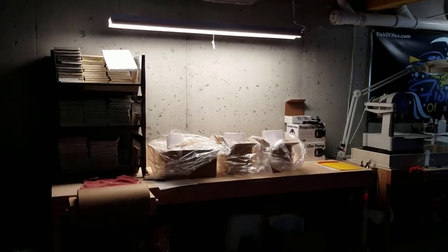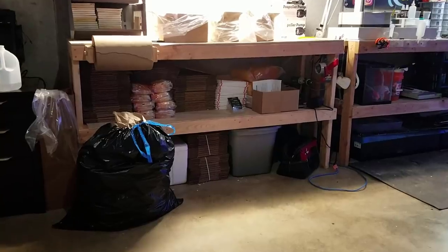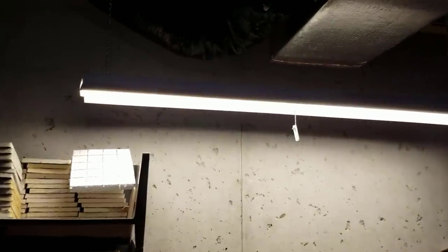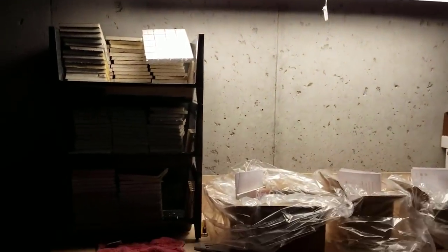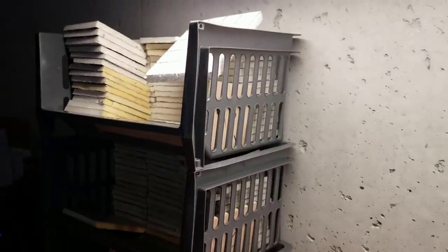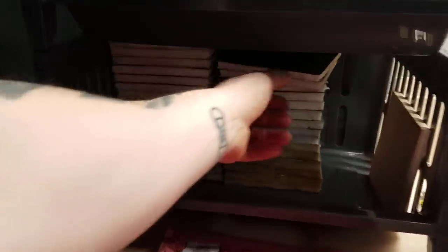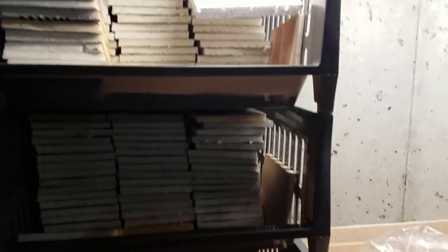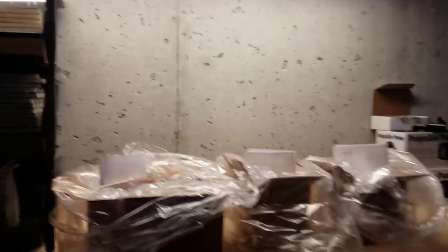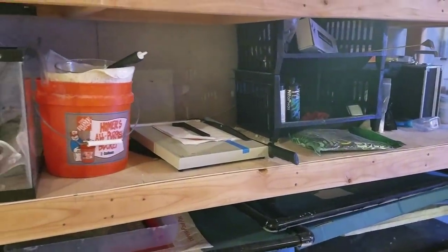Over here we have our new packing bench where the 125 used to be. Some features: there's an LED shop light I picked up at Home Depot for about 30 bucks. This packing area is nice because this is where I keep all of my styrofoam for the boxes, which is really organized. I can keep a lot more of it here because before it was just sitting around, falling down every time I bumped into it — always in the way.